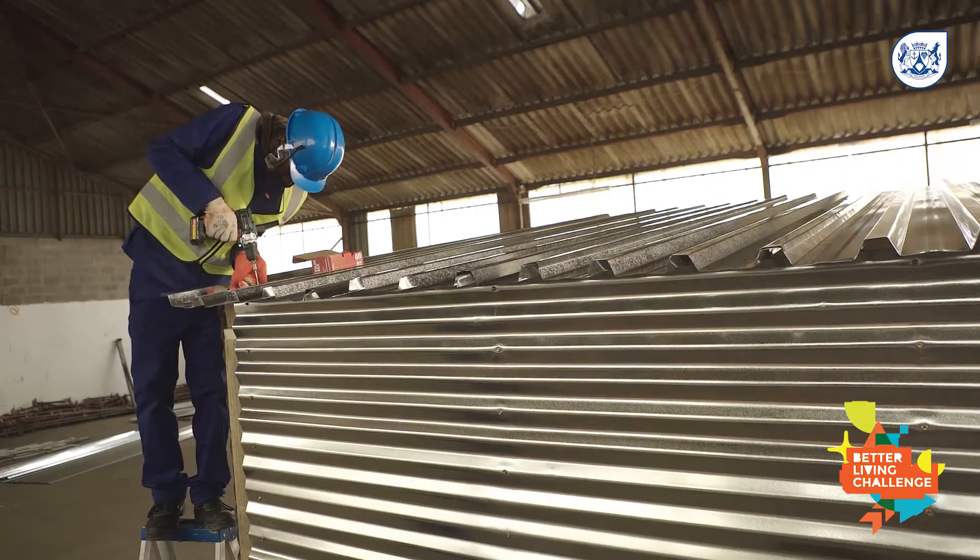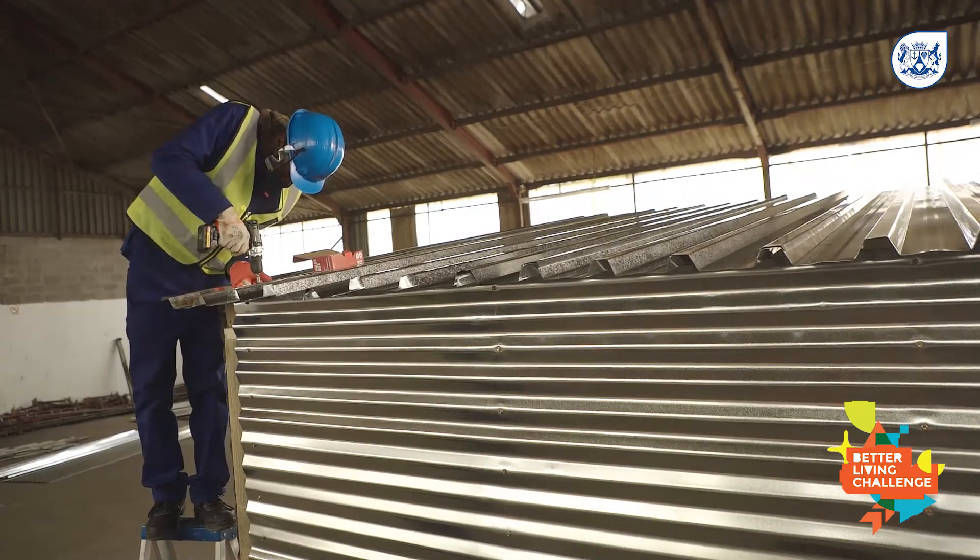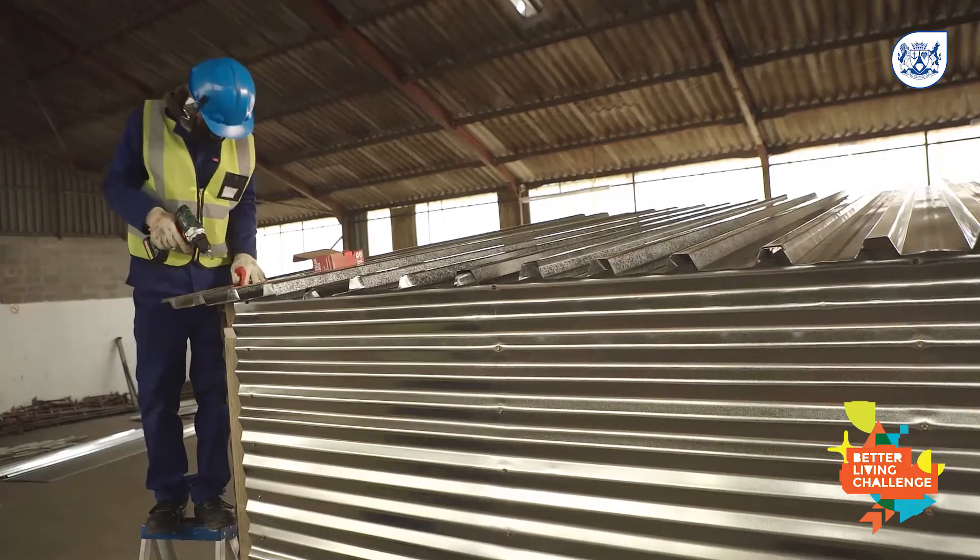Allow an overhang of five centimeters on the front and side, and 40 centimeters at the back of the home. This allows the rain to run off far away from the back of the panel.